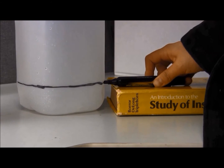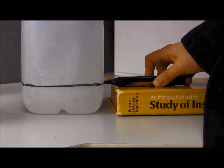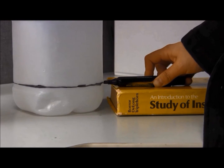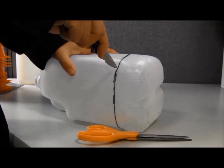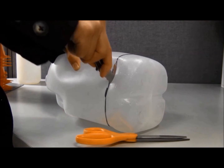A simple way to do this is to place your marker on top of a book and then rotate your jug so that it creates a line going completely around where you're going to cut. Now you can take a knife or scissors and cut along the line you just drew. Be careful that you don't cut yourself.